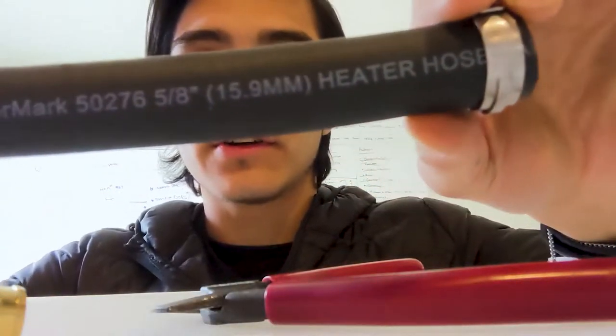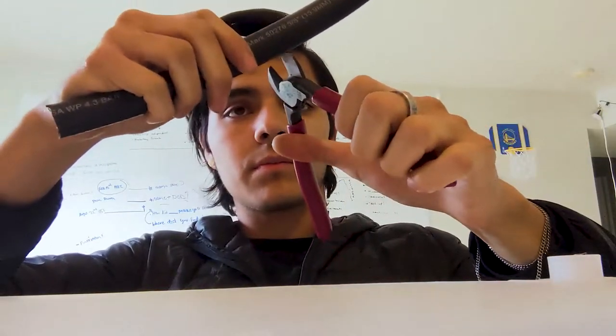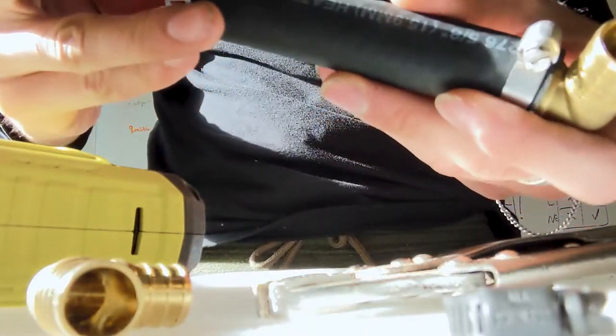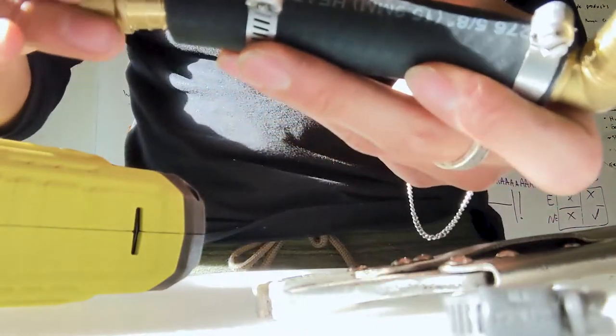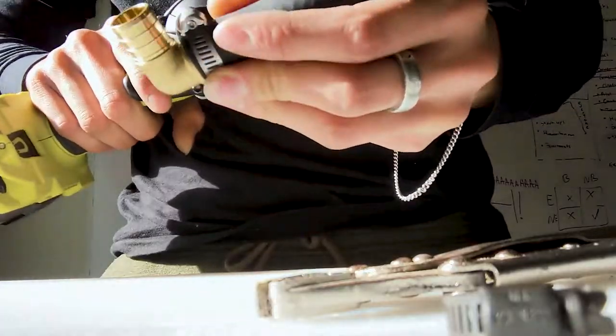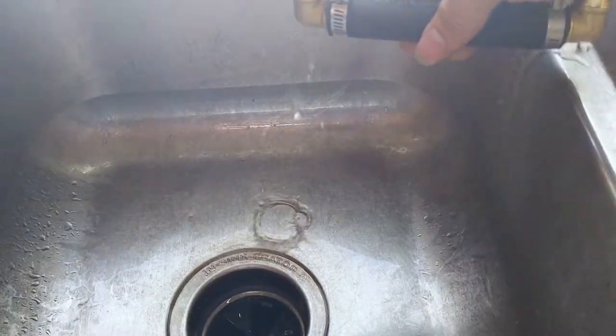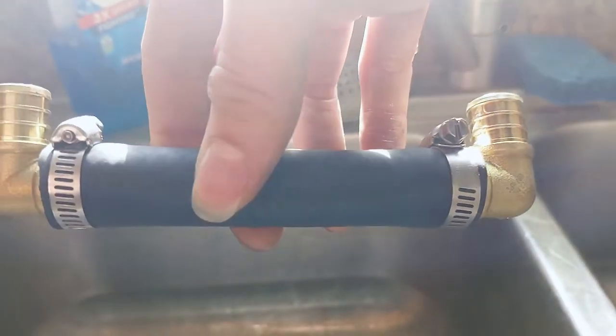The first thing to do is get some hose that matches your heater hose — mine was 5/8 of an inch. Cut a small length of that and slide a clamp over each end. Next, put an elbow fitting into each end and screw that clamp down. Now you've successfully made the piece that will loop your heater lines back together. Do a quick water check and make sure everything's nice and tight.